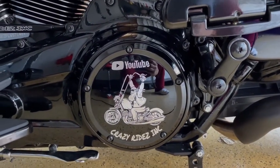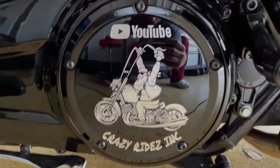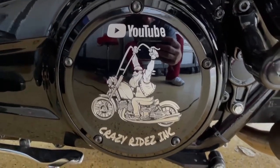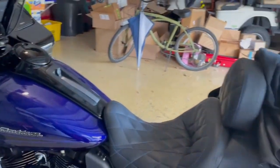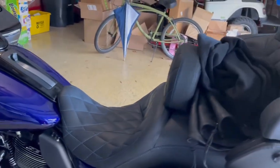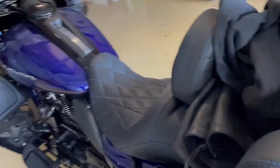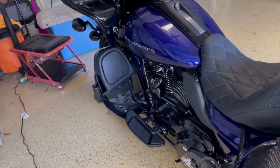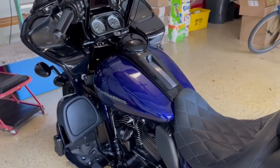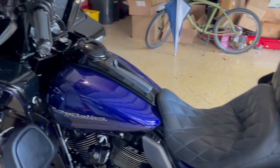Really nice detail. Hope you guys like it. Leave your remarks. We'll have the info on the bottom for anyone who wants to contact Tim at Custom Engraving LTD. We'll talk to you next time. Take it easy.